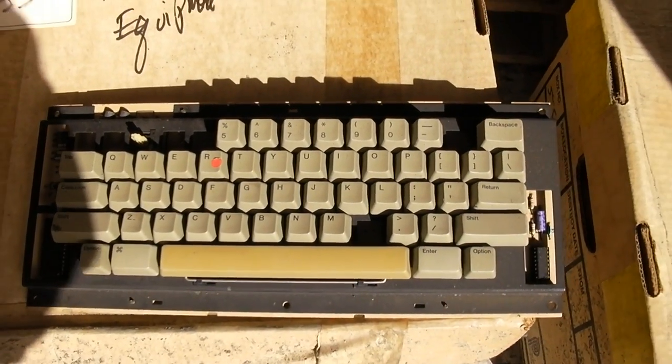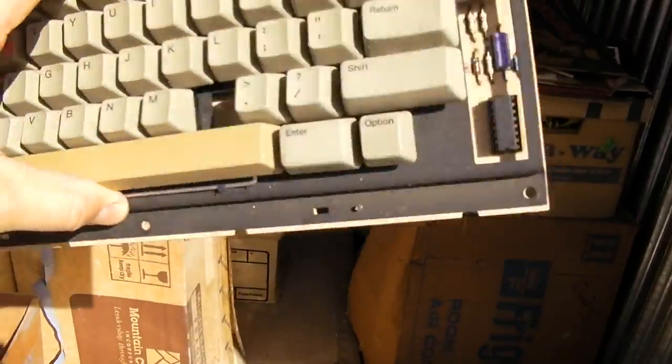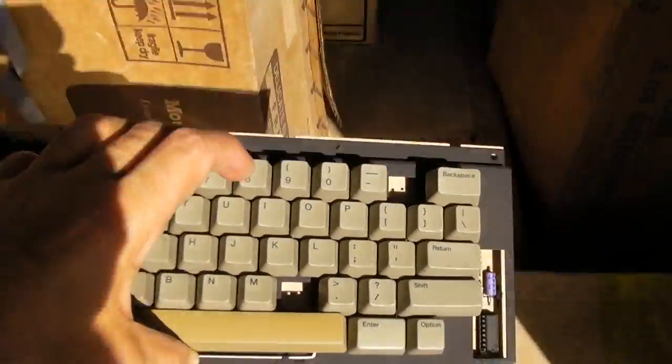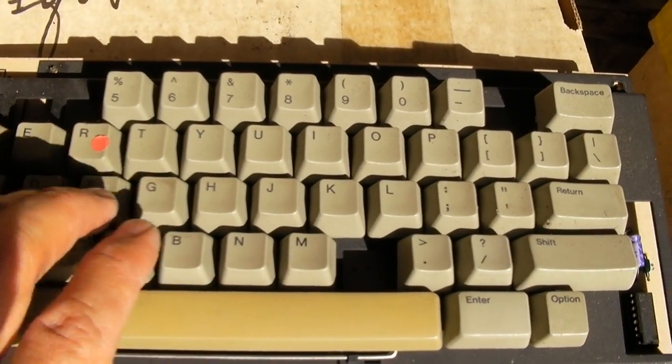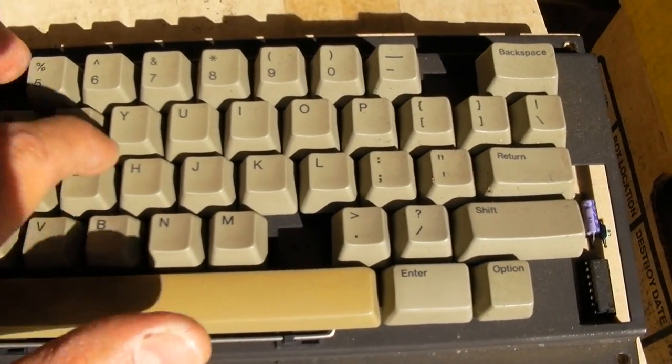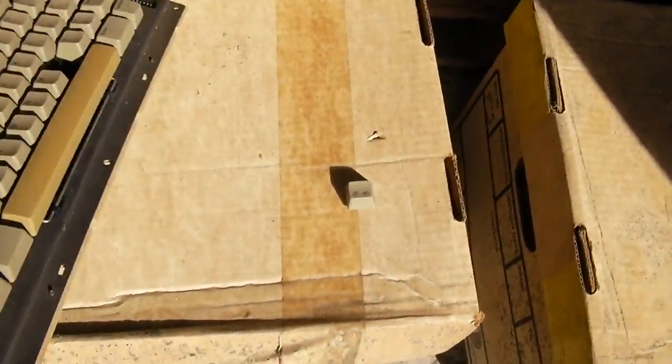I needed this in storage for 20 years — in the off-site non-temperature-controlled storage, a busted original Macintosh keyboard. Let's listen for the sounds. Nice mechanical keyboard.